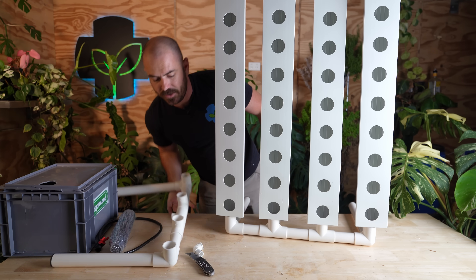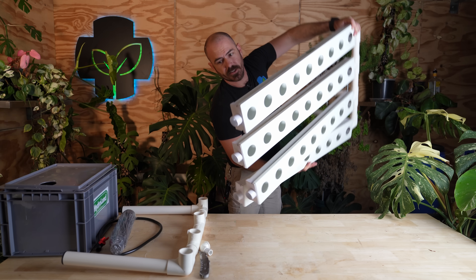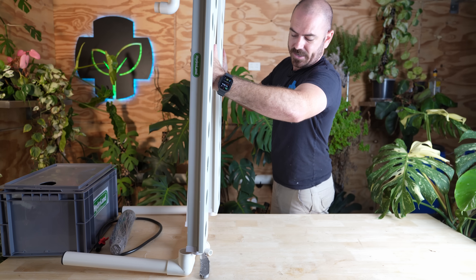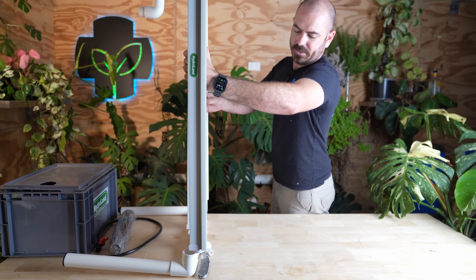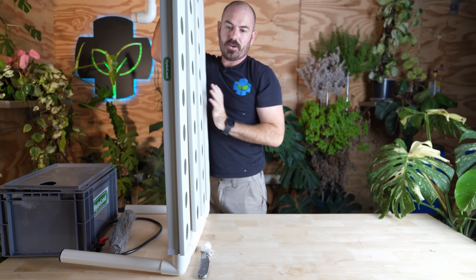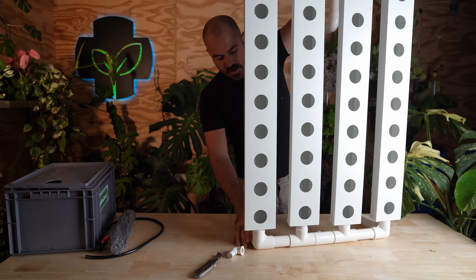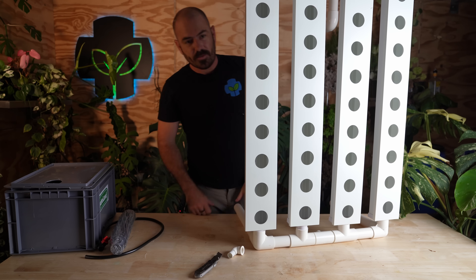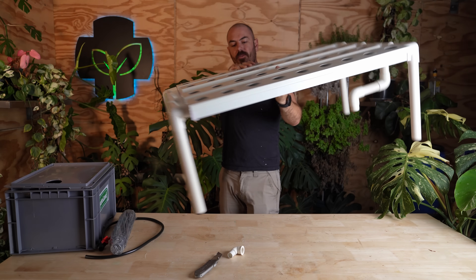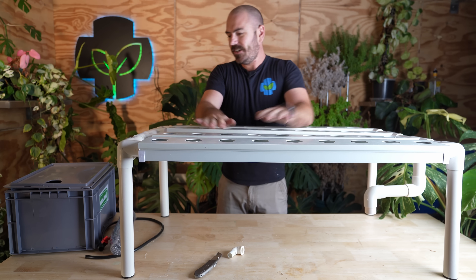We'll lay that down flat and flip it — it'll be easier if you've got it on the ground like this. Slot all of these ends into our pipes and we can just push that down like so. Just make sure your channels are flat. I think that took me about 10 minutes and I was filming at the same time — that is super fast to put together. That is actually quite sturdy. I'm quite impressed with that.